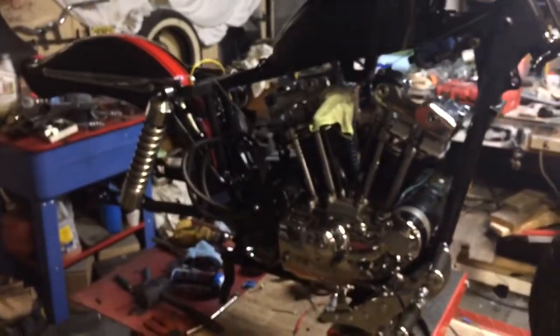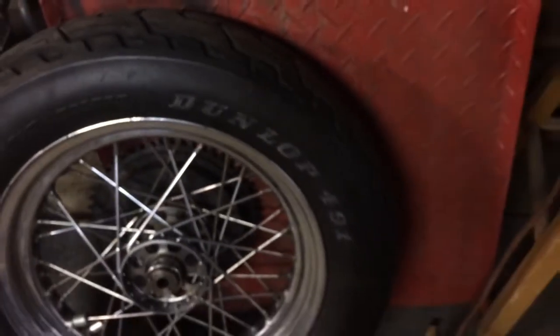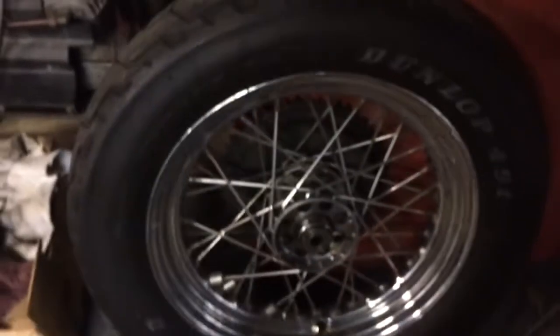I might use that whitewall in the back. I have a tire for this, but it's kind of rough, so maybe I'll throw the whitewall on here. This is a nice old Dunlop — too bad it's got cuts all over it. The rim's not too bad, but I think she'll look okay. Let's go around the other side.